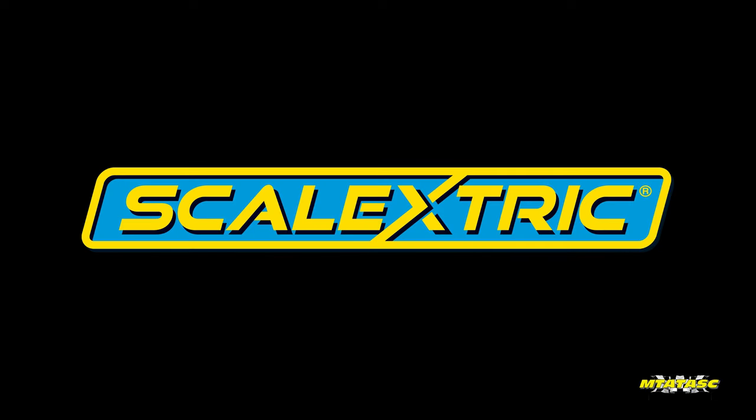Today's Mike's Tech in Toys and Slot Cars video is powered by Scalextric, a Hornby Hobbies brand.